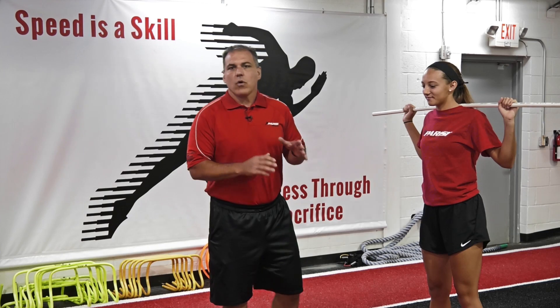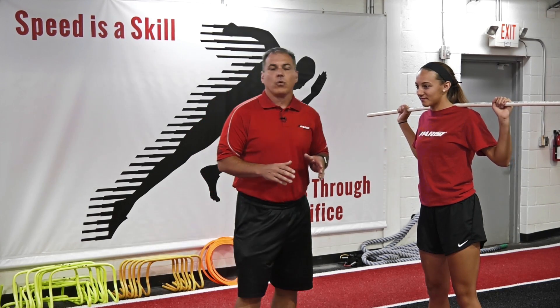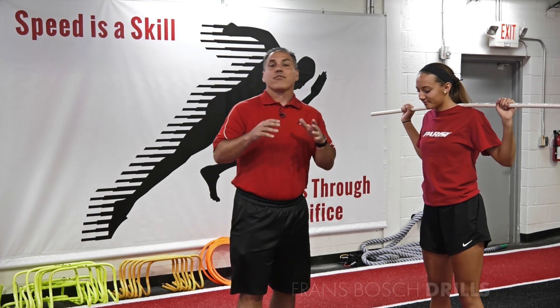Hey guys, here with Tyra, a local athlete here at the Pre-C Speed School. What we're going to talk about is the Franz Bosch drills.